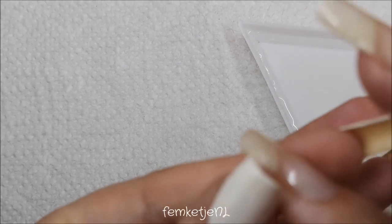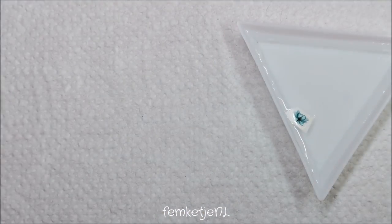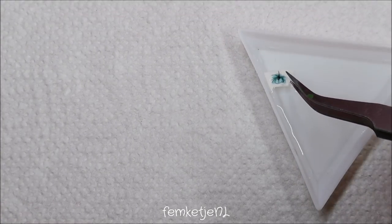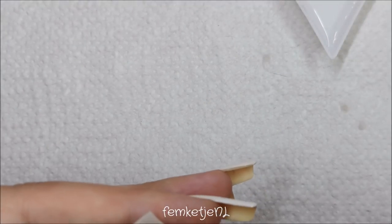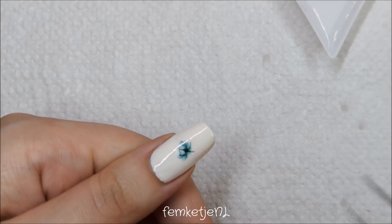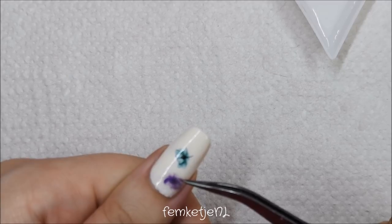I already cut up some of the water decals I wanted to use beforehand. Before you dunk your decal into the water, make sure to remove the clear film on top — if you don't, you won't be able to use the decal because it will be stuck to the film and you simply can't get it off the paper backing. For each decal, keep it in the water for about 15 to 25 seconds. You could dunk in a whole lot and just pick the ones you want — the longer they stay in the water, the better.